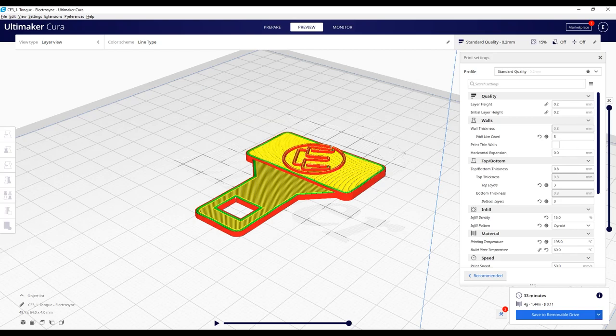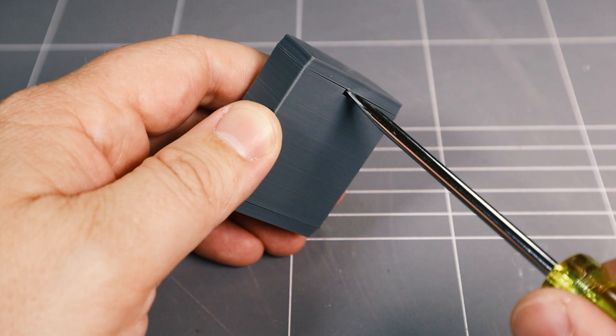I printed the tongues using Cura's pause at height script to allow two colour changes, but this is optional. Use a small screwdriver if you need to disassemble the buckle.